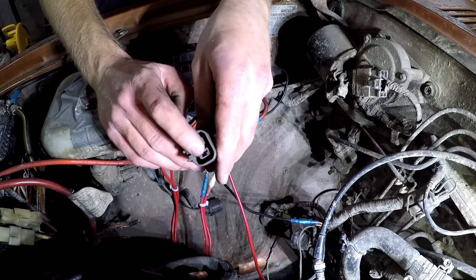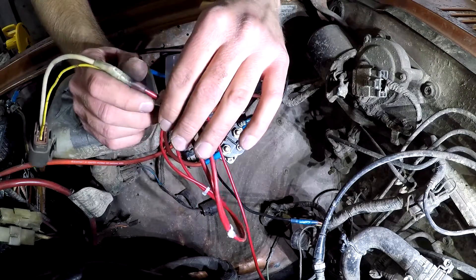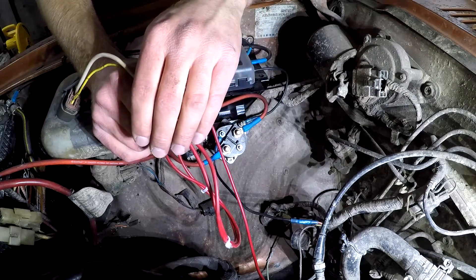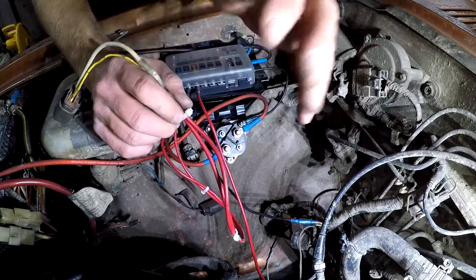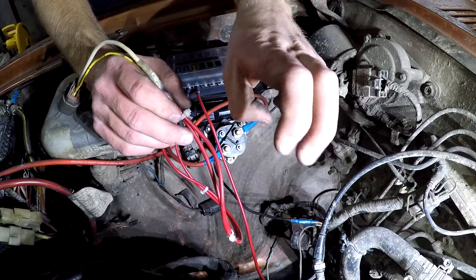So if you're missing power in either one of these plug wires — like I was on the idiot light wire — you can, for testing purposes only, wire those straight to the battery. You don't want to spend a lot of time with it wired to the battery without having the engine running, because the fan on the front of the alternator cools the regulator in the back.